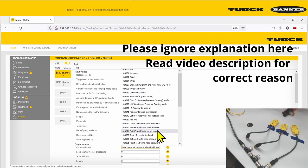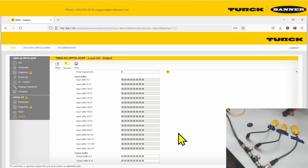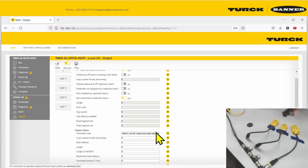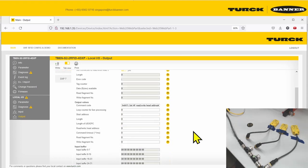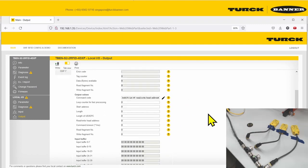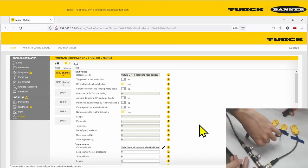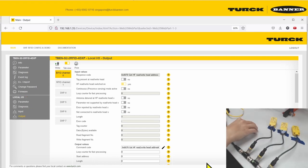For the third read head, I'm going to set its address manually to three. Go to idle mode first, then set the address to three. Now, checking with 'get HF bus address', the address shows as three. Connecting all three read heads together, you can see the LED blinks on one, blinks on two, and blinks on three.